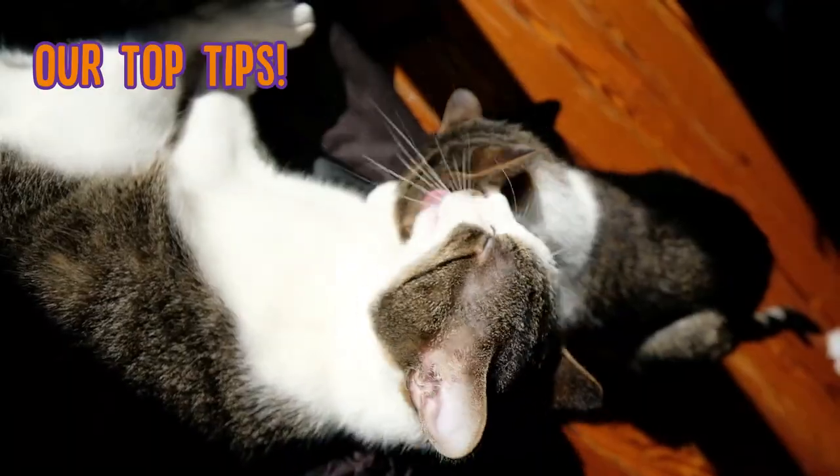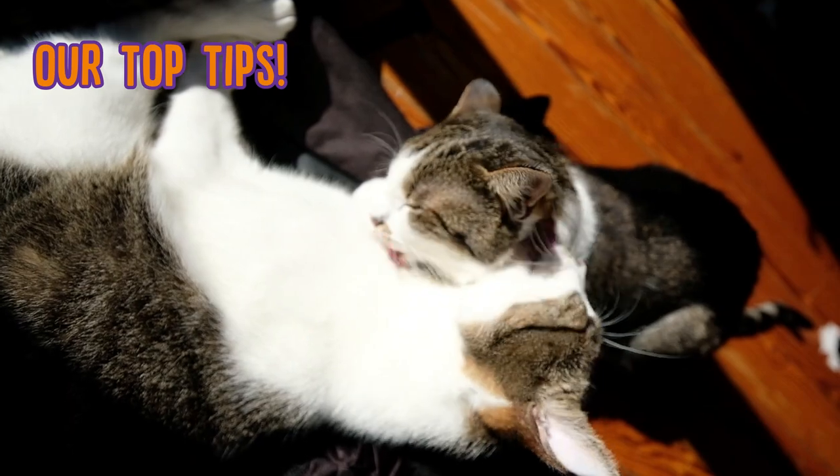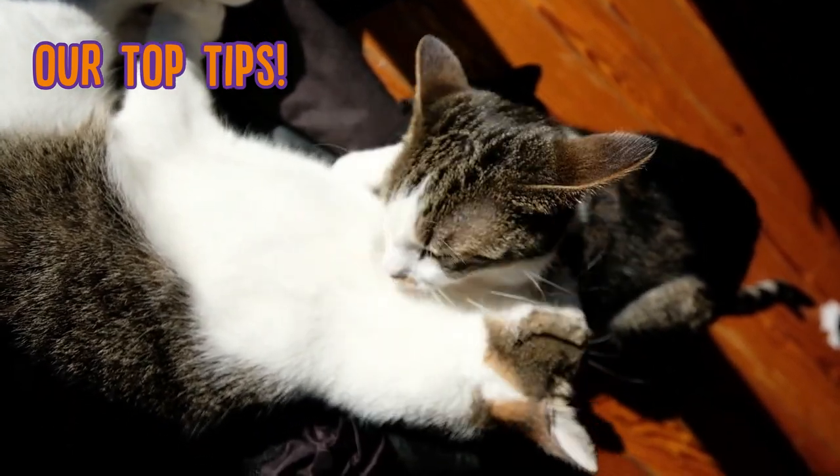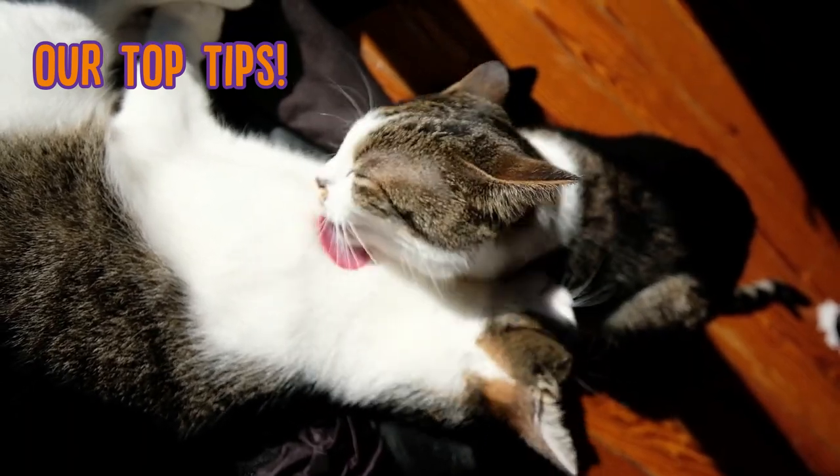Now to have things go as smoothly as possible, here are our top tips. Have a friend hold your kitty so that you can focus on the cleaning, and clean your cat's eyes when they're relatively calm. Things will go even worse if you try to interrupt a meal or their playtime.